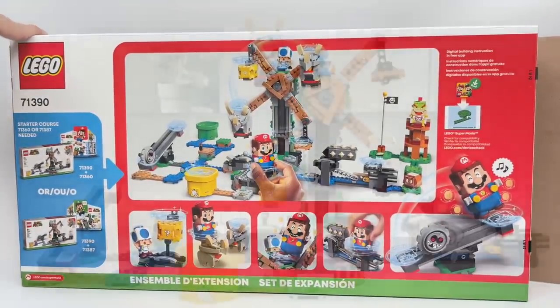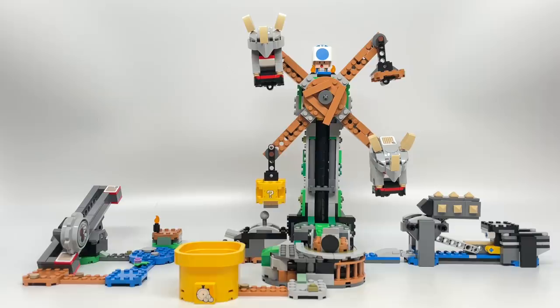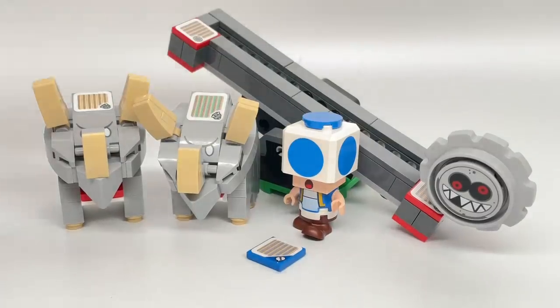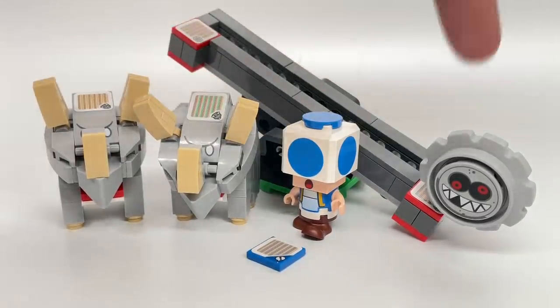As with any of these LEGO Super Mario sets, they don't come with Luigi or Mario — only the starter sets do. But let's take a look at the characters first. The four characters in the set are brick-built Reznors, a Toad, and Grohl.